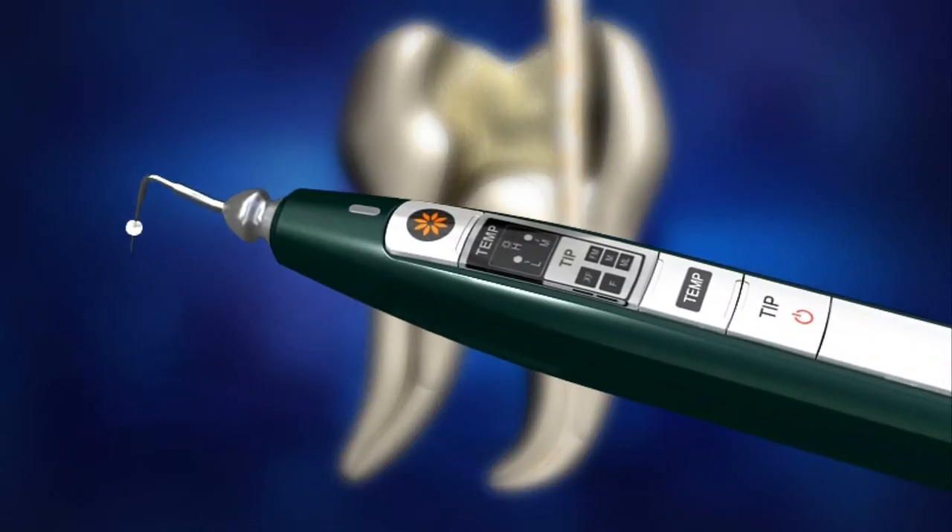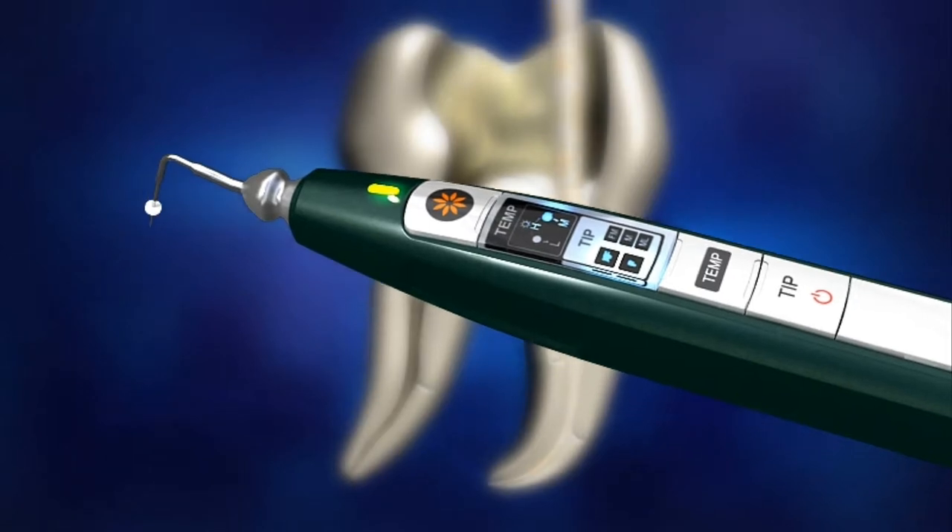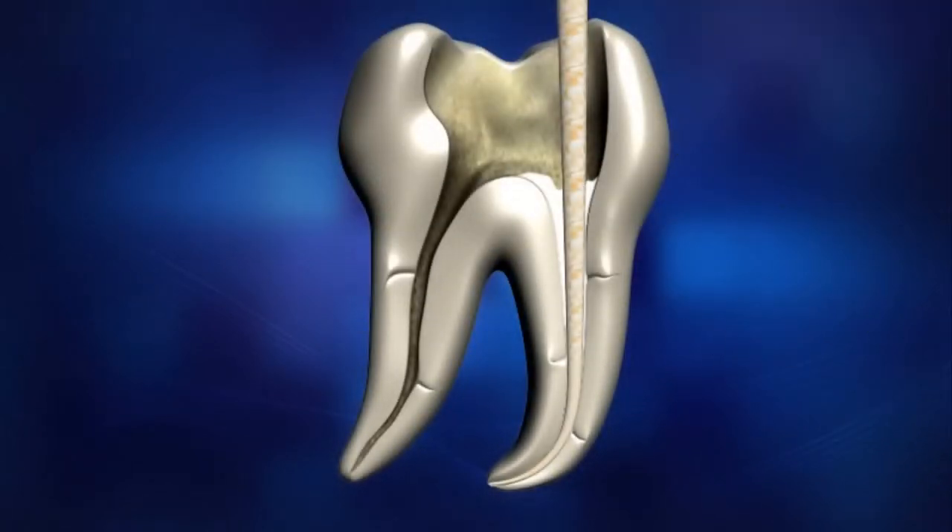Turn on Diapen by pressing the power button. Place the pen tip in the orifice of the canal and activate Diapen by pressing the operation button. Using the activated pen tip, cut the gutta-percha cone. It takes less than 1 second to reach the set temperature once the operation button is pressed. Be careful not to come in direct contact with the tip, which may be extremely hot.